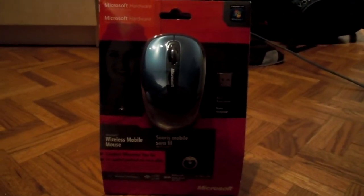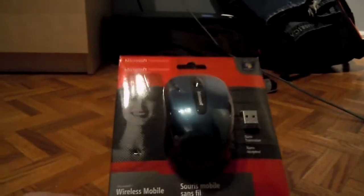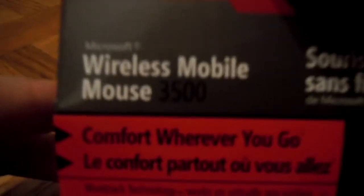Hey guys, how's it going? It's Daniel here. Today I'm going to be doing an unboxing of the Microsoft Wireless Mobile Mouse 3500.